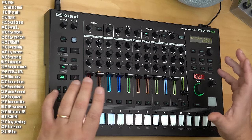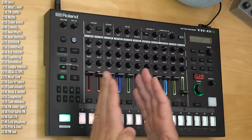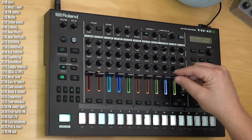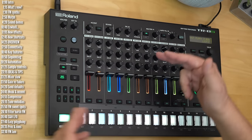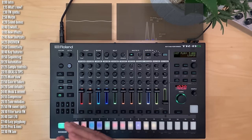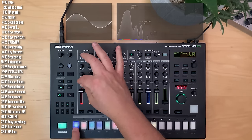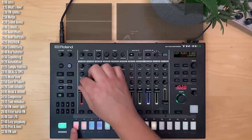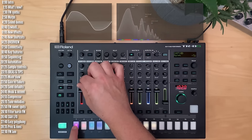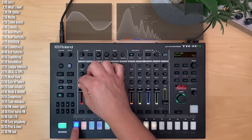FM synths are notoriously hard to program, and the TR-8S goes around this problem by giving you a set of starting points — kicks, snares, hats, basses, and so on — that you can then tweak using a single morph function, along with tuning and decay, like the other ACB models. Each different FM drum synth sound is really three different presets that you morph between. Starting fully counterclockwise, if you set the control button to control morph, you get one sound, then as you turn clockwise, you morph to a second sound, and then as you continue clockwise, you morph to a third sound.